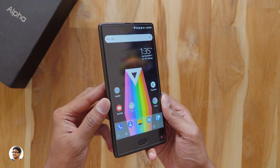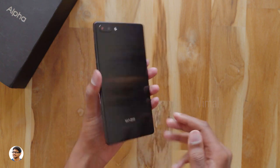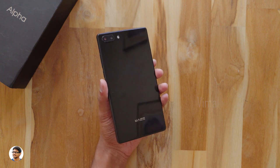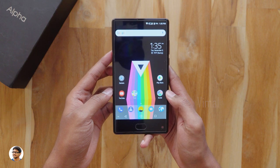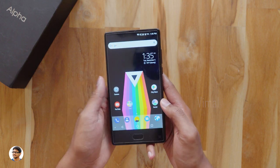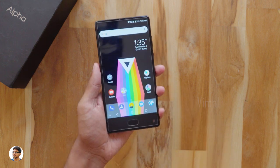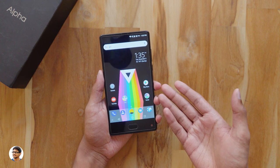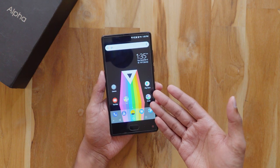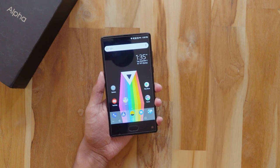So that was my review on the Maze Alpha bezel-less smartphone. It's an awesome phone — the build quality is nice, the display looks amazing, the performance is good, and the camera is also decent. The only thing I didn't like is it's a bit bulky and feels really heavy. But apart from that, it's awesome for the price — it costs about 10,000 rupees and is available on Gearbest; I'll leave a link in the description box below. Thanks for watching — make sure to give it a thumbs up and subscribe to my channel for more awesome videos, and I'll see you in the next one.